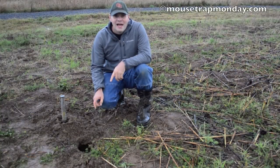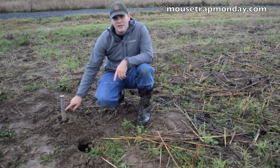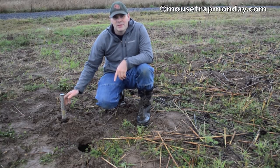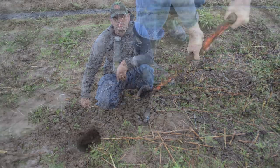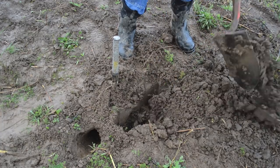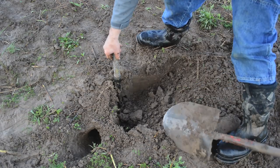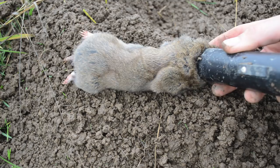This is exactly what I want to see when we check a gopher trap in the morning — that spring has sprung. You can see that yellow indicator line, and when you pull up on this it doesn't come up easily, which means we caught a gopher. Let's dig this up with a shovel. There's the tunnel, and there's the gopher. Here's the gopher we got in the Gopher Hawk snare trap.